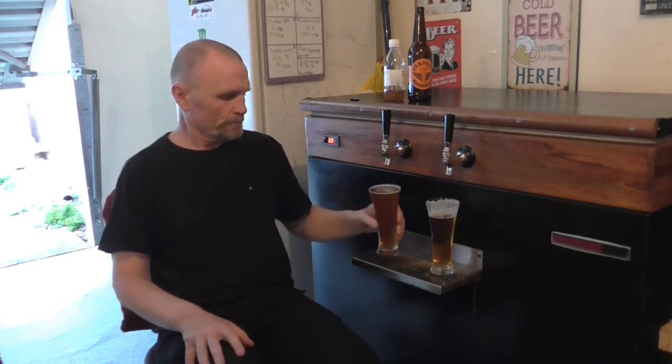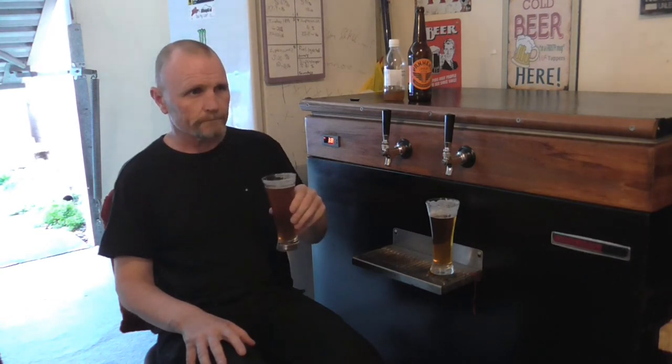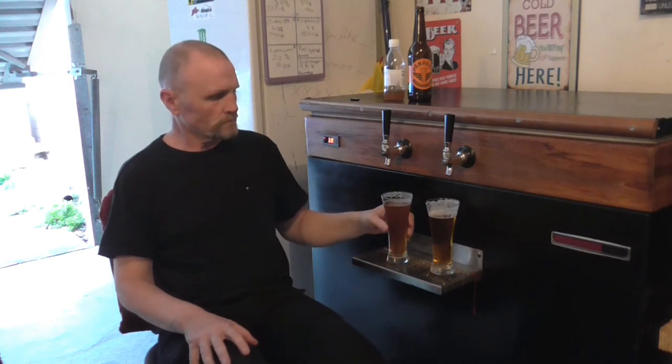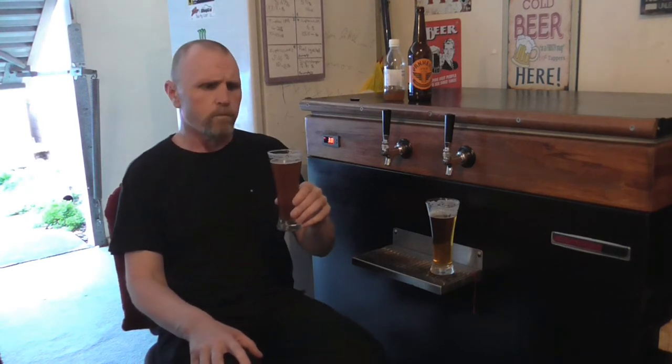Pretty much what you get on the nose is what you get on the palate. I'm quite keen to give this a wee bit of a try. Yeah, it's pretty damn close, although I have to say in mine, grapefruit is poking through a little bit more than the mango, and pretty much grapefruit is the dominant characteristic.